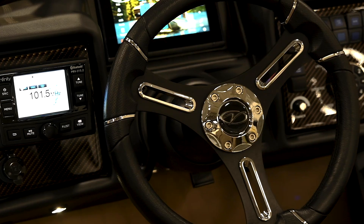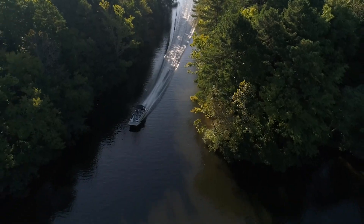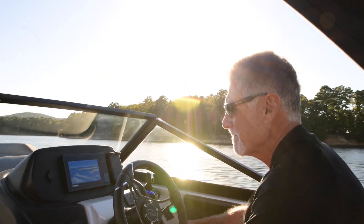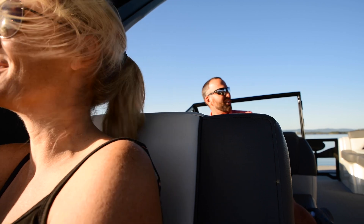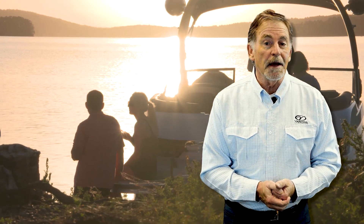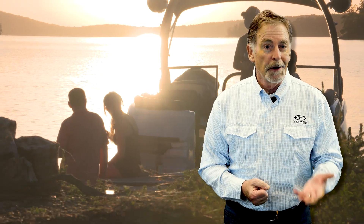The Veranda Luxury Pontoons owner's manual is a comprehensive video-based resource covering every aspect of your new Veranda and boating. This fluid compilation of content will assist in defining each and every element that is germane to your new Veranda, to ensure a safe and pleasurable boating experience. Come join us as we begin our journey to a lifetime of enjoyment on the water on your new Veranda.